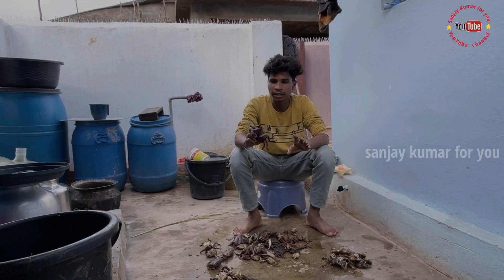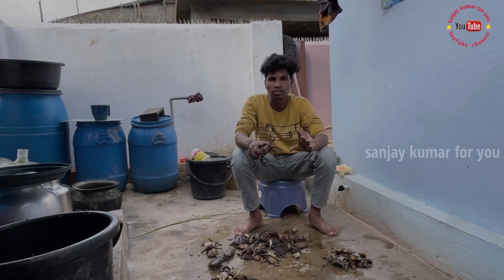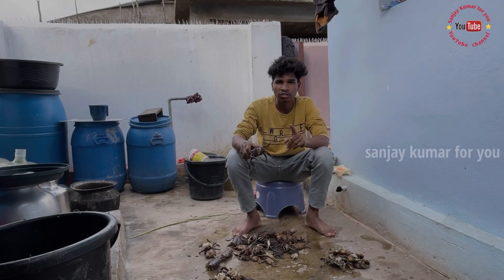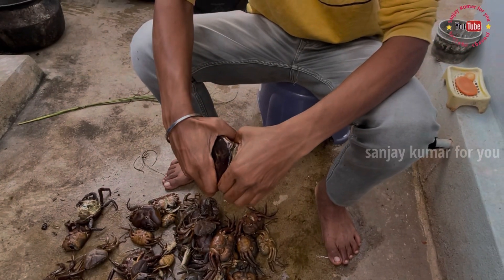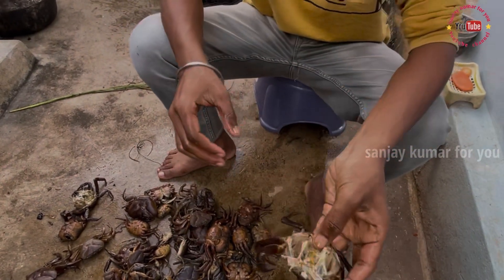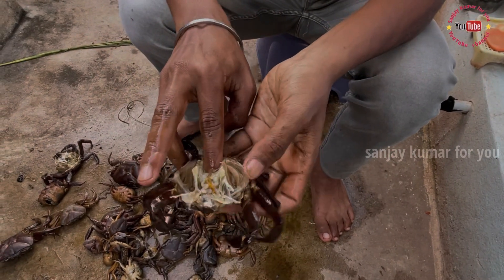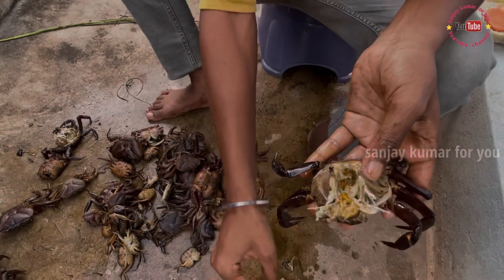I am going to clean this. This video is very interesting. I am going to clean this. This is a yellow color. It is green.